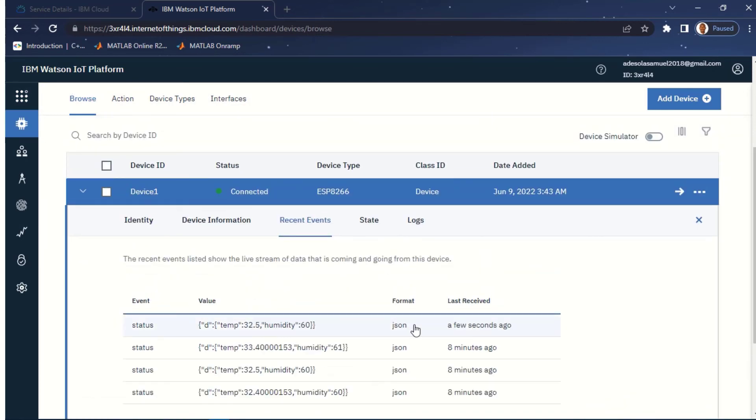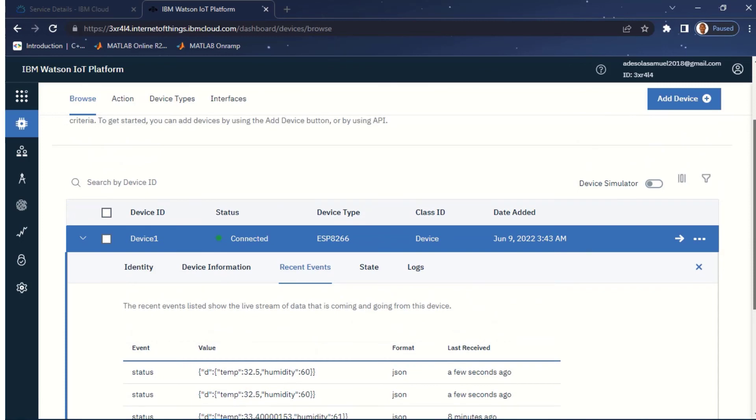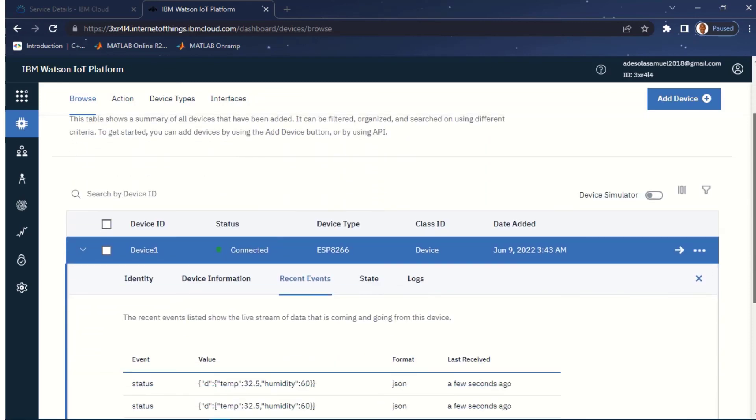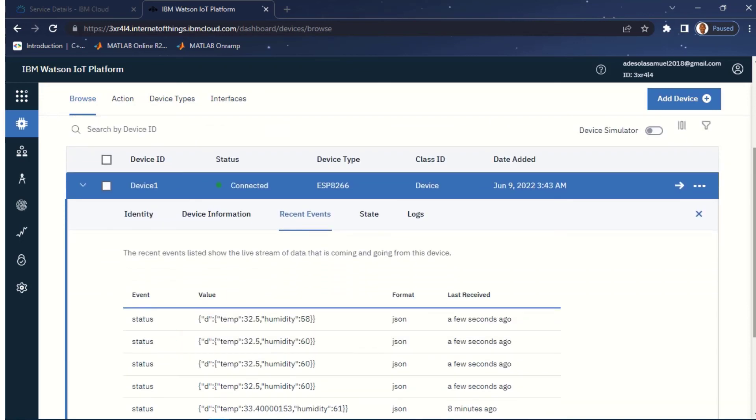That's simply how you can send data from ESP8266 to IBM Cloud. The data is sent in JSON format containing temp and humidity. Thank you — if you liked this tutorial, don't forget to share it, give it a thumbs up, and subscribe for more. I have playlists on sending data from different IoT boards to different cloud platforms. My last tutorial covered sending data from Raspberry Pi to IBM Cloud — the link is in the description below, as is the code for this tutorial. See you in the next one.